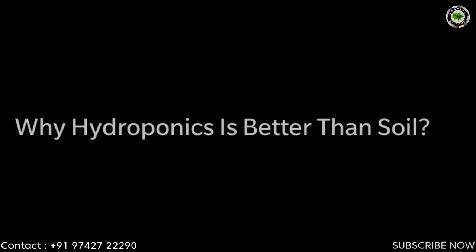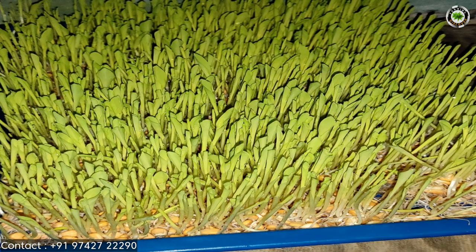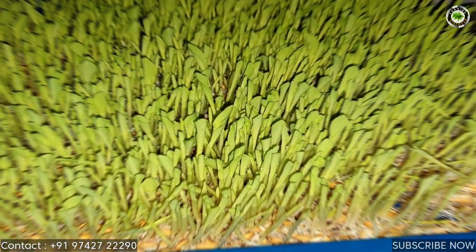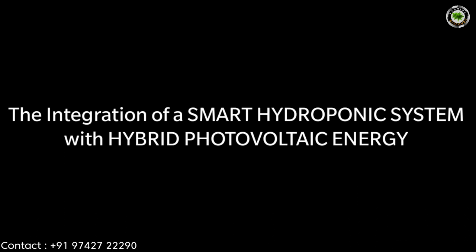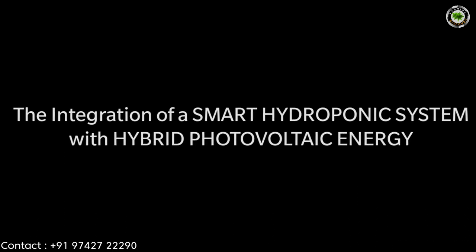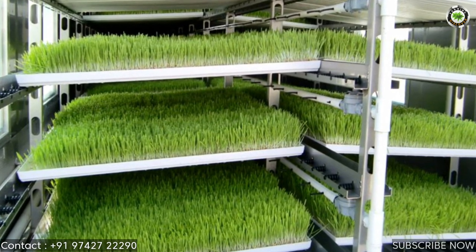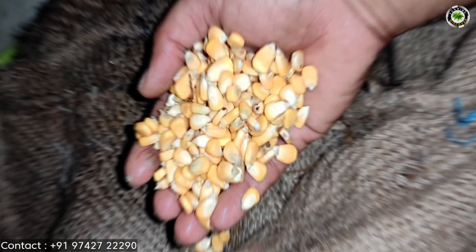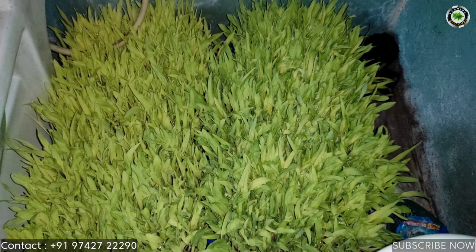Why is hydroponics better than soil? Hydroponics is a method of growing plants for high quality crops using efficient use of water and fertilizer without using soil. The integration of a smart hydroponic system with hybrid photovoltaic energy is a proposed alternative application in order to minimize utility grid usage. The hybrid energy system for small scale hydroponics farm is designed for a terrace house with limited space for gardening.